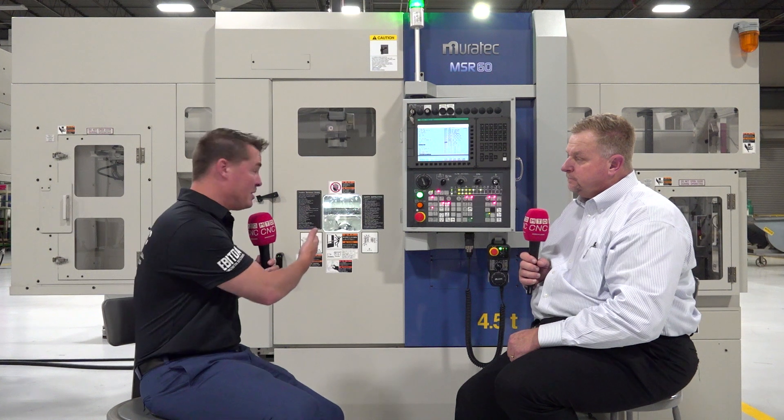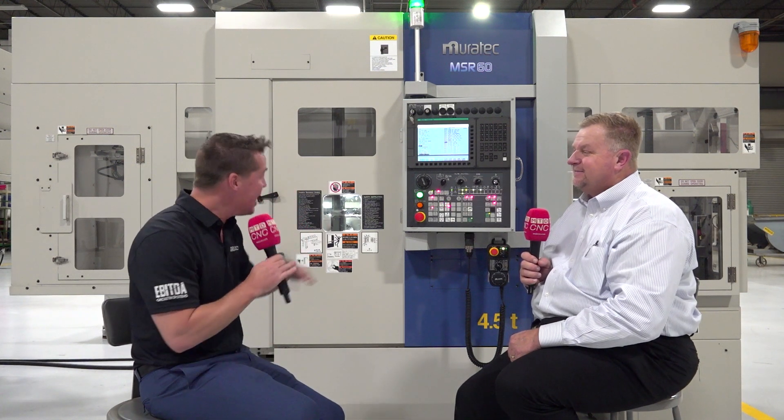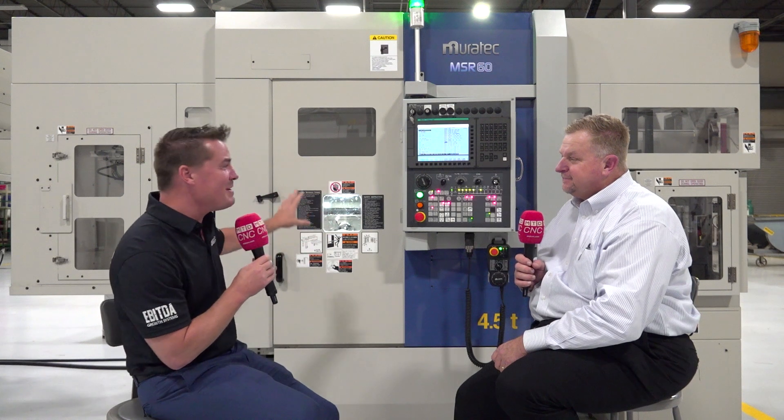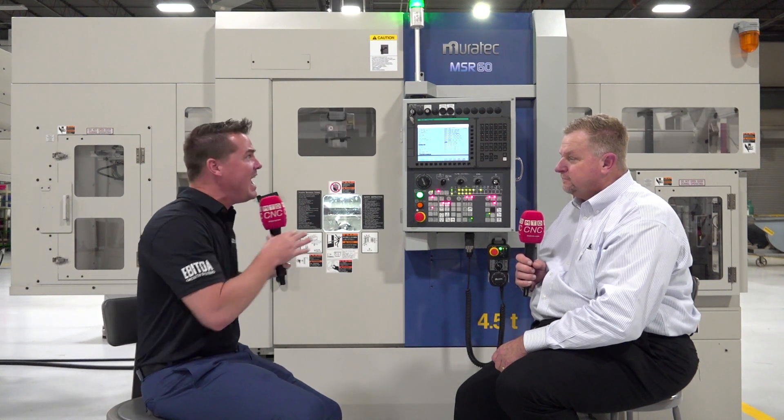I want to talk about something I find fascinating. We work in a world of Op 10, Op 20, Op 30, Op 40. In our twin spindle and multitasking machines, if Op 10 and Op 20 are both 30 seconds apiece, we have a perfect world — but that's almost never the case. We often have one that's a minute and a half and one that's 10 seconds. So let's talk about how a Lego system kind of works here, where you can actually remove this back end, add it to another cell, and make all of those operations work together.